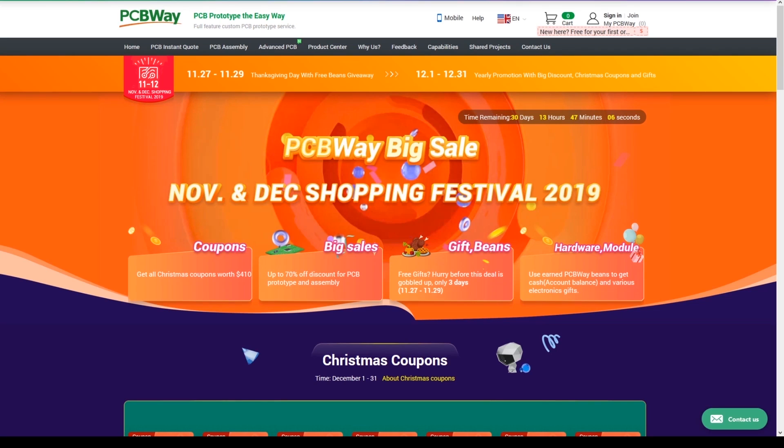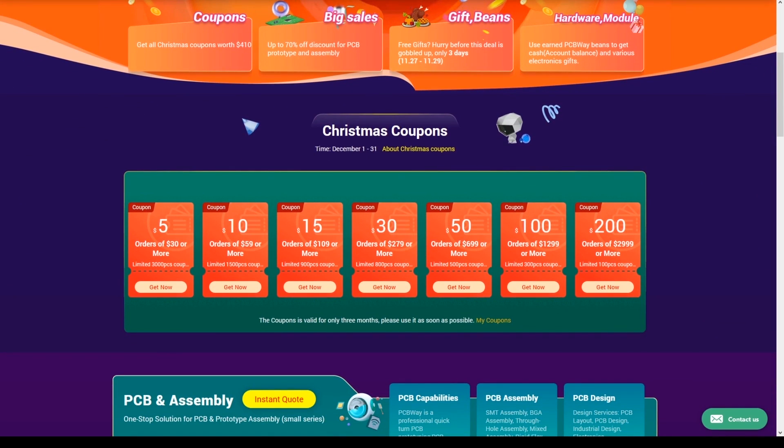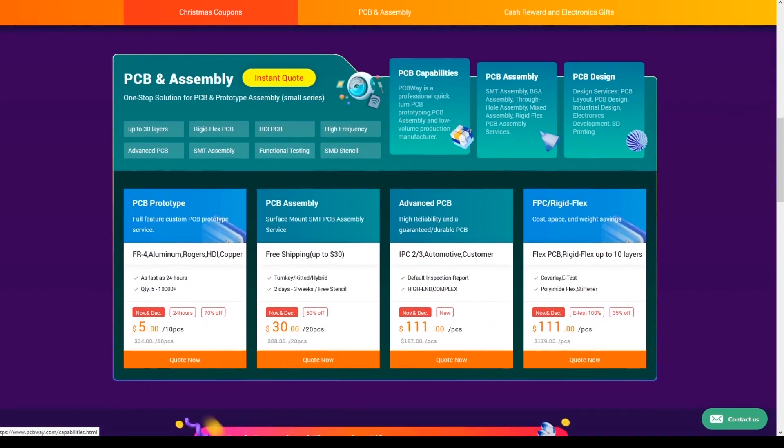Huge shout out to PCBWave for sponsoring this video. Right now they're running a pretty massive promotion — if you're looking to get your PCBs done, such as for example my open hardware flight controller or anything else, you can go ahead and check them out. I'll have links down below.